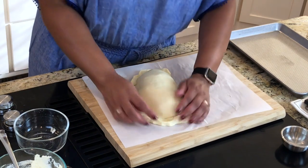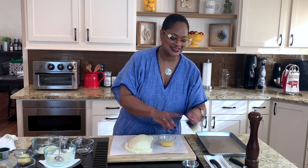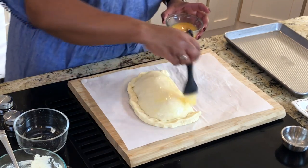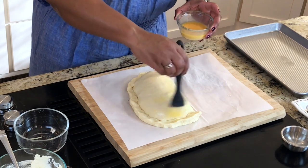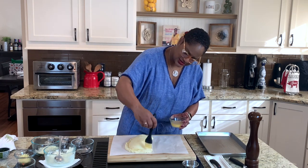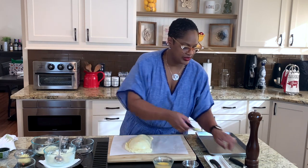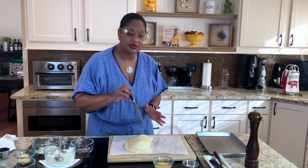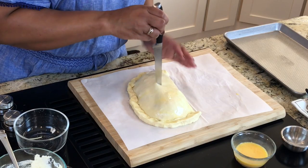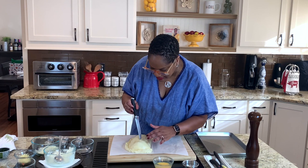Now we're going to put some egg wash on here. That's going to give us a really nice, pretty color when it's done — a nice golden brown. This is just a beaten egg with about two tablespoons of water. You don't have to do this stage, but I think you should personally. The last thing we're going to do before we pop this in the oven is take a knife and cut a few little slits. The reason we're doing that is mozzarella is a very watery cheese and it's going to have some steam — we want a place for the steam to escape. They don't have to be big slits, just little pockets.